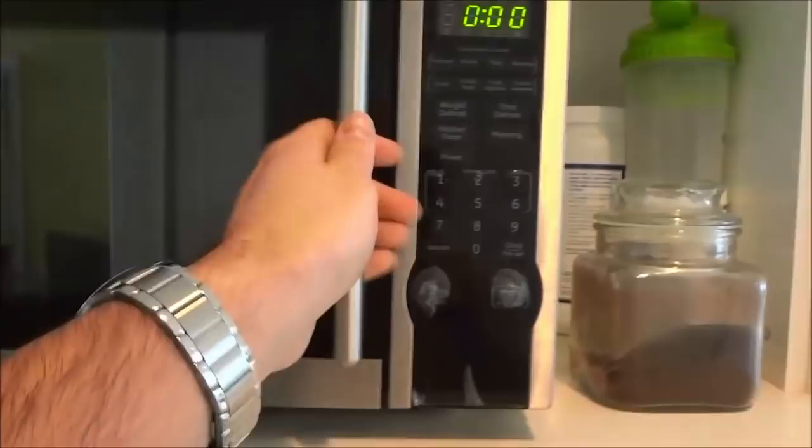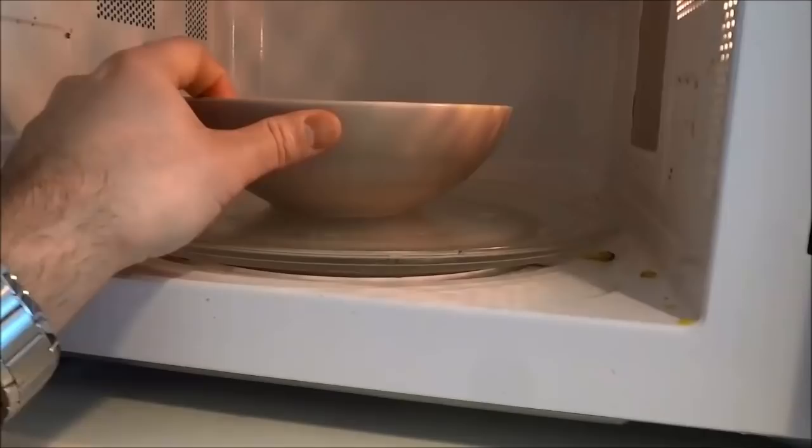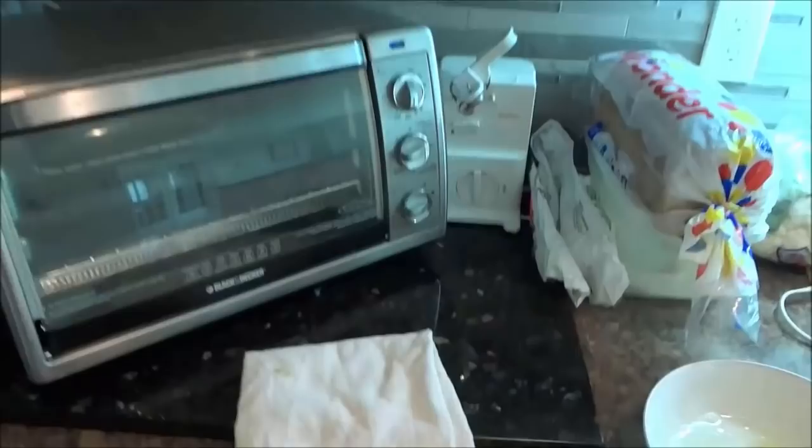Now that 5 minutes have passed, I'm going to open the microwave door and remove the bowl. Be careful because the bowl may be hot. I'm just going to touch it — okay, it's warm but not hot enough to burn my hand. So I'm going to remove the bowl and then take a dry towel and wipe down the microwave.